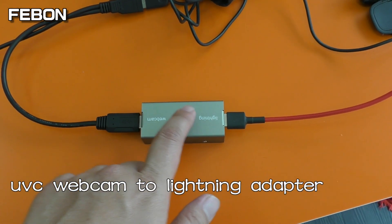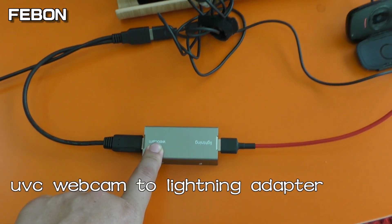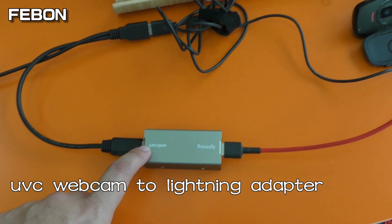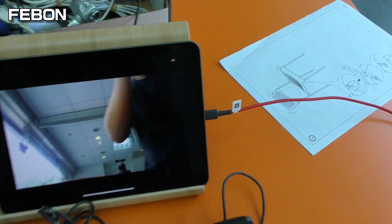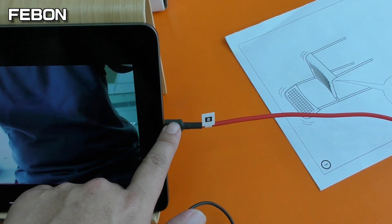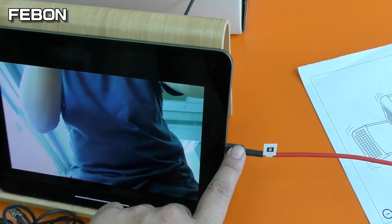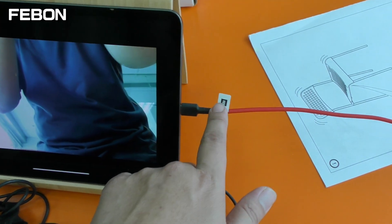This is the UV-C webcam to lightning adapter. It also can let the UV-C webcam display on the iPad Pro. With a type-C connector, this is the iPad Pro type-C version iPad type-C hub and this type-C cable.